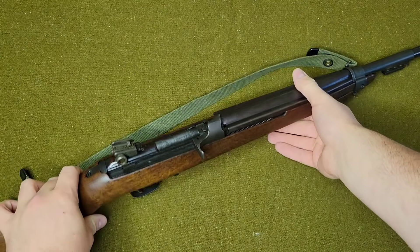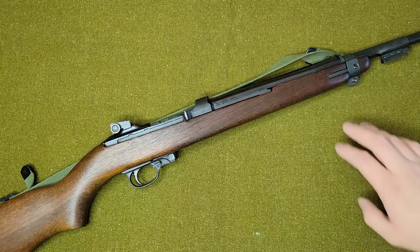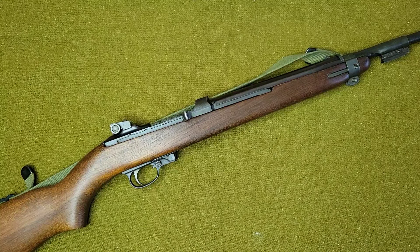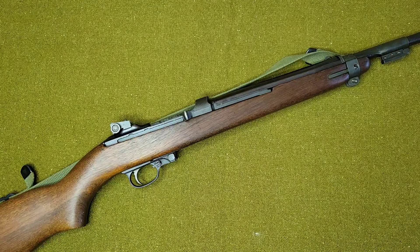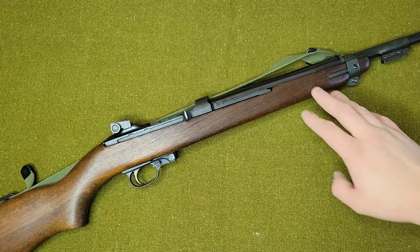A lot of people haven't heard of the company named Alpine. When I think of Alpine, I think of the GI Joe Alpine from GI Joe: A Real American Hero. But nonetheless, Alpine was actually a sub company of what a lot of people know as National Ordnance. National Ordnance gets a lot of bad reputation for their cast receivers on their M1903A3 rifles and their M1 Garand rifles that they built during the 1960s, and that's where this rifle comes to life. This is pretty much a reproduction of a USGI M1 Carbine made during the '60s.